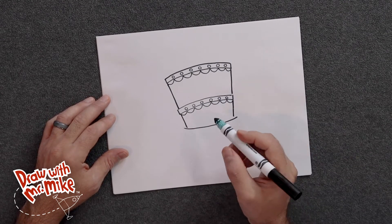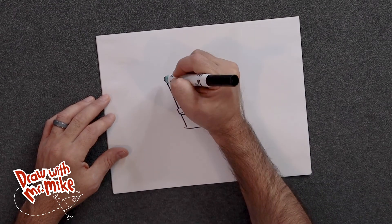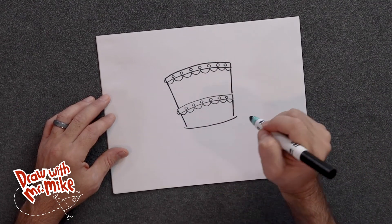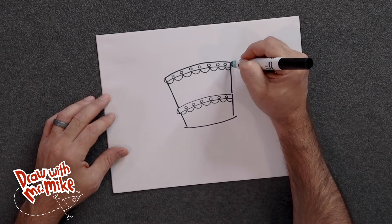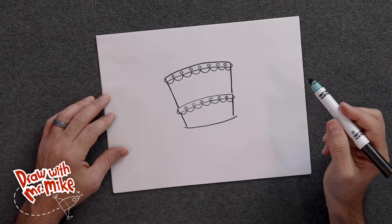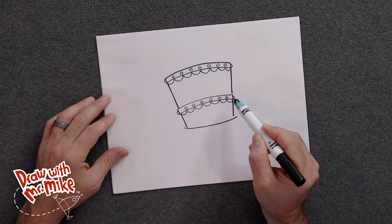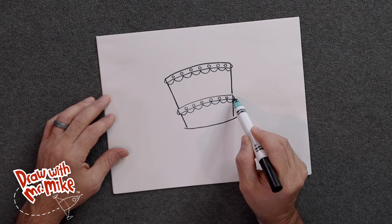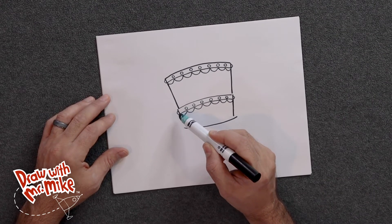Now we're going to add in arcs — one arc here, then another arc here. We'll do two more on this side: one here, and then one here. What does that look like when we have the circles going across and an arc on the side? It looks like this pattern is going around the cake — we see it on the side. But on the side, we don't see a circle, we see an arc because it's sticking out of the cake.